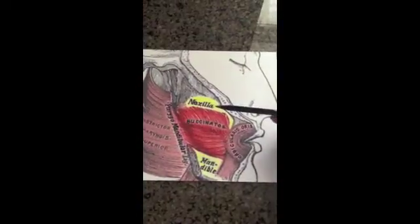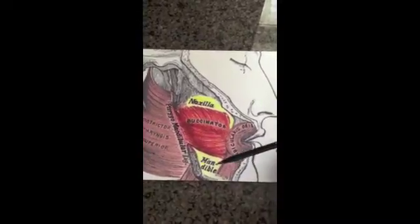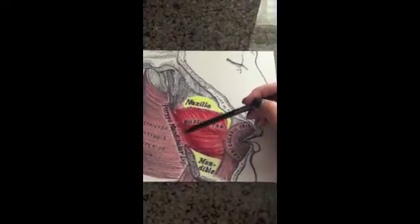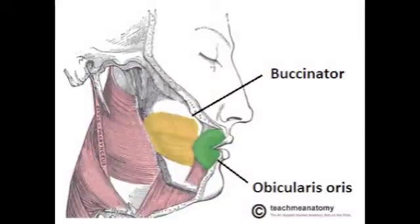Its origins are the maxilla along the alveolar process superior to the alveolar margin, and the mandible along the oblique line of the mandible between the first and third molars, as well as the pterygomandibular raphae. Its insertion is the muscle fibers that blend with the orbicularis oris muscle that surrounds the mouth.